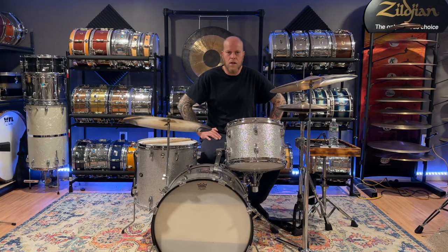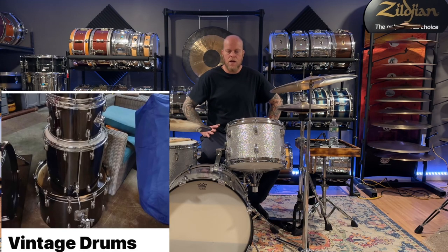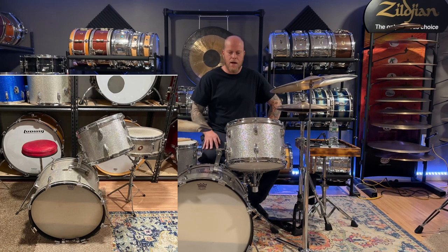This is a Slingerland set I got last year. If you look at my previous videos, you'll see a video for a Slingerland black chrome set. That set was advertised for sale online, and when I went to look at it, this was sitting on the floor in the garage next to it. Before the guy could even ask about making a deal, I was already thinking about it and we worked something out.